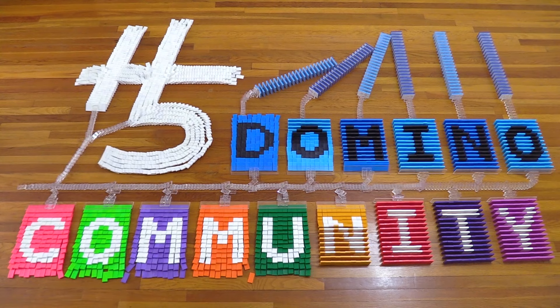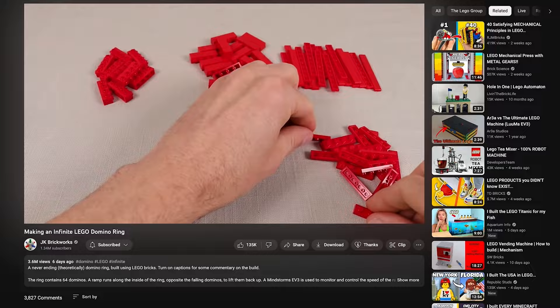What's up, domino community? Today I will be reacting to the infinite Lego domino ring. This video is made by JK Brickworks. When I first read the title of the video, I was totally shocked. It's always been an idea in the domino community to have something with perpetual motion or a resetting machine. But to think that it's actually possible — and the fact that something like this exists — it's just mind blowing. I'm going to take a look at this video in detail and share some of my thoughts. I definitely recommend watching the full video with the captions. There's a lot of really interesting information inside.